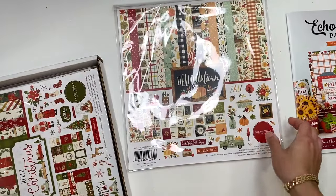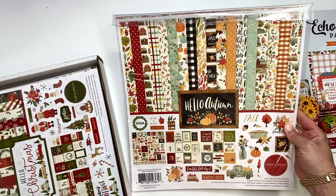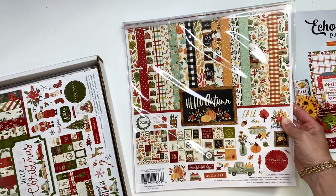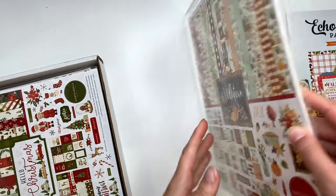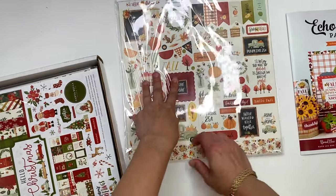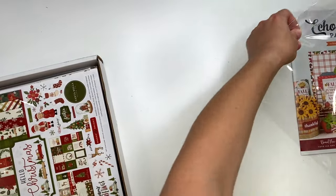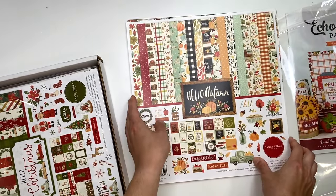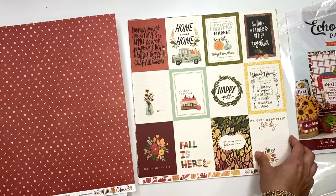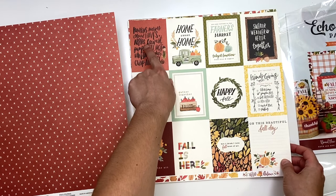I got this collection called Hello Autumn. I think I either have this or have used it before because it looks familiar. I was thinking either a fall album or some gratitude journals with this. Let me show you guys real quick - I hope you guys got some goodies from that sale too.